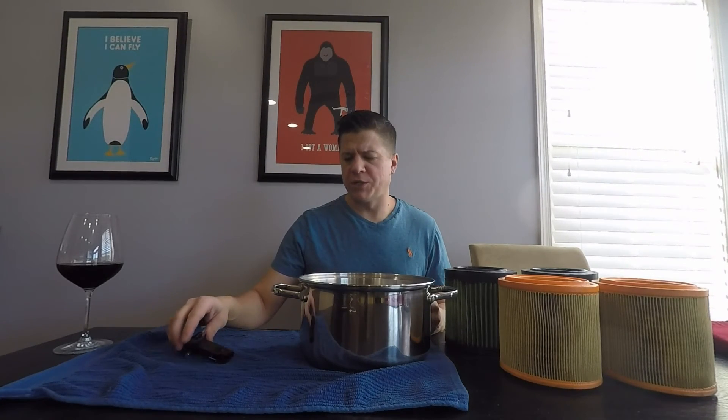For some reason our cars just run super rich — like 12 to 1 when it should be like 14 to 1.